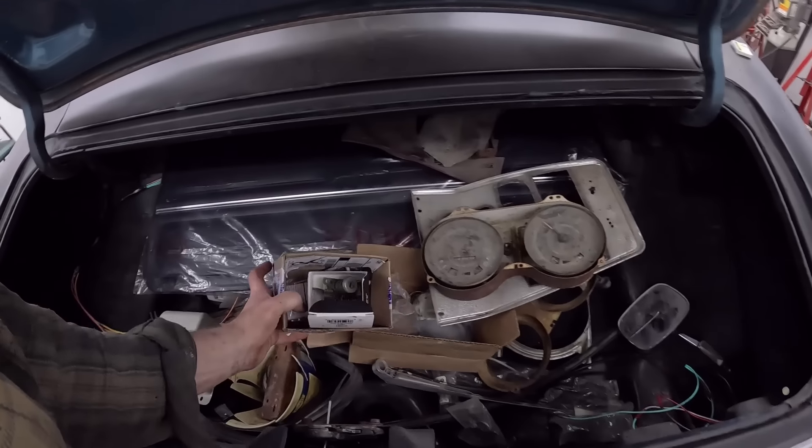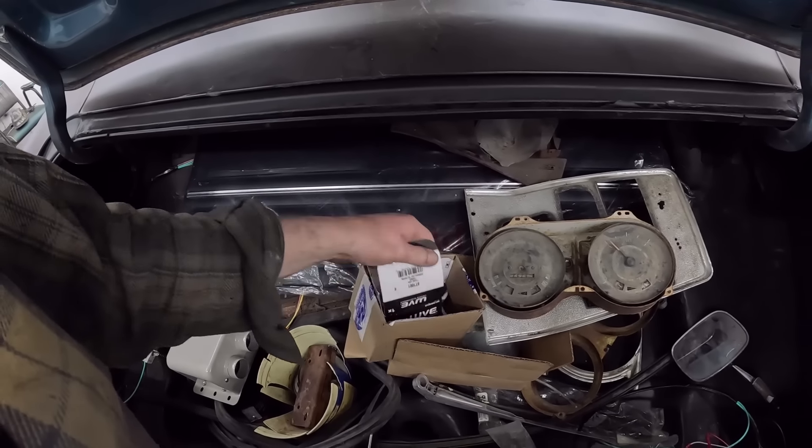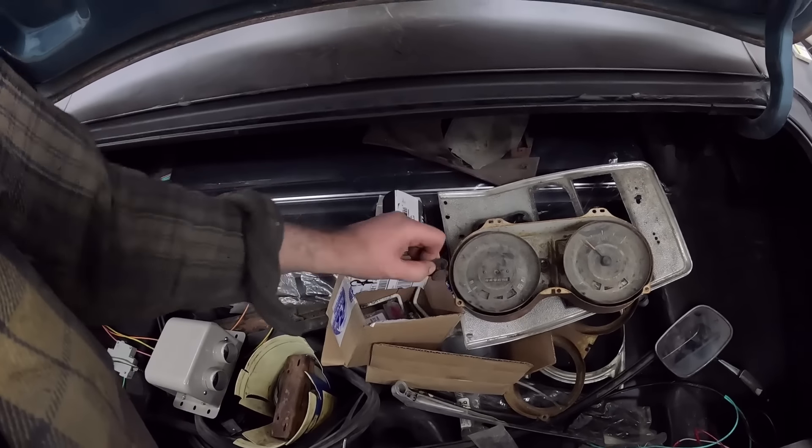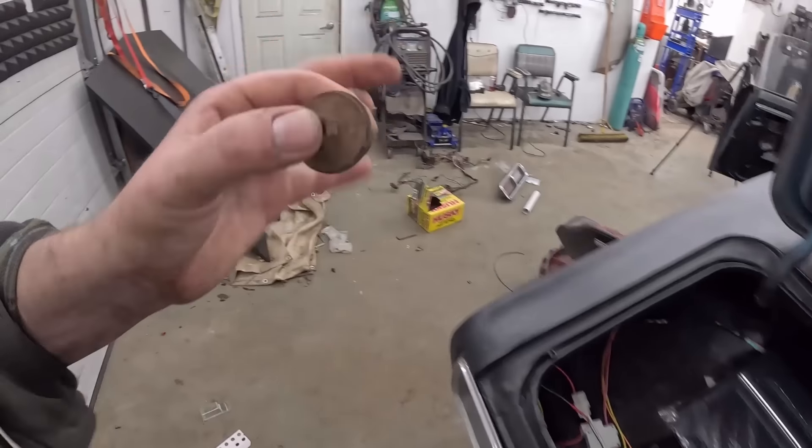The window stuff might be in one of these boxes. There it is — this little piece goes in and it locks the window in. Problem solved.